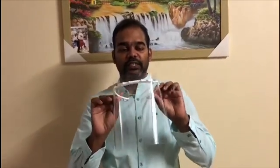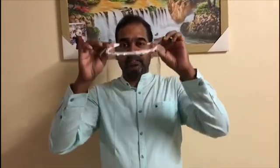That's it — the face shield is ready. Step three: using the face shield. You can place the face shield over your head and align it according to your need.